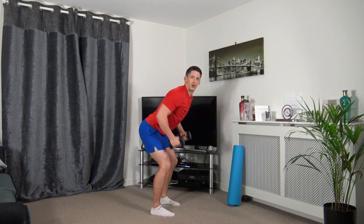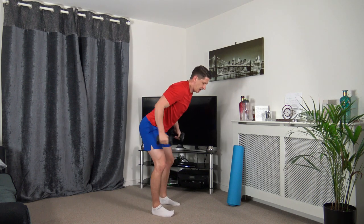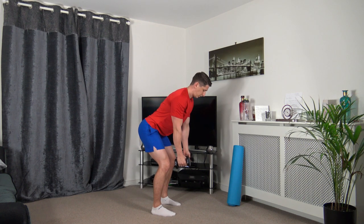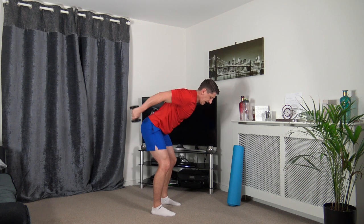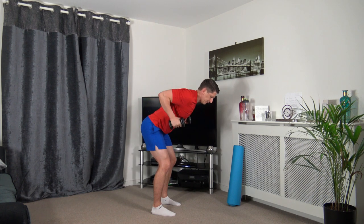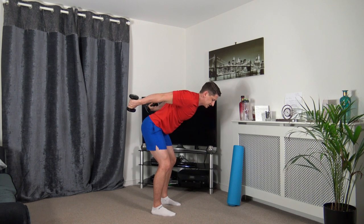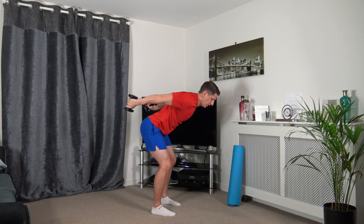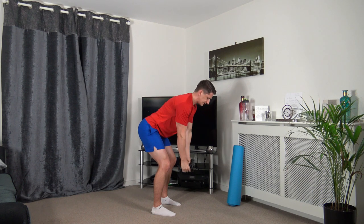Next one we've got is the bent over row. Extend it back, back to position. Up it comes, extend back, back in, back down. Squeeze the back, push it back, squeeze the back triceps, back in, slow it down. Feet are shoulder width apart, strong core, muscle under tension.